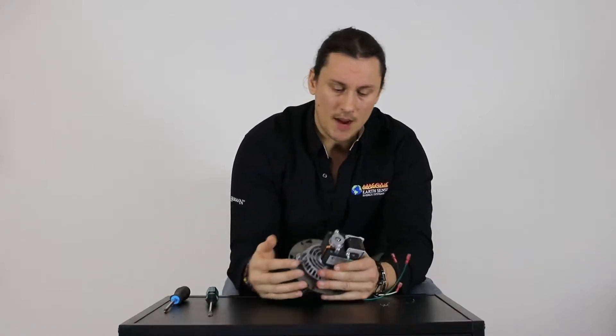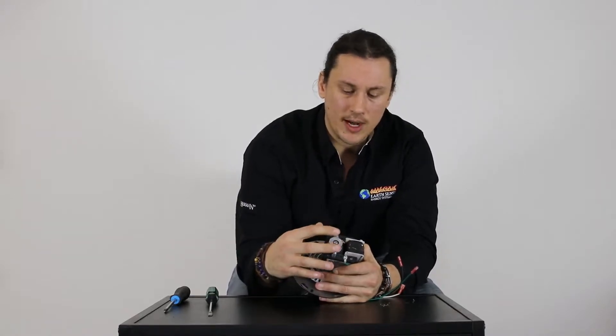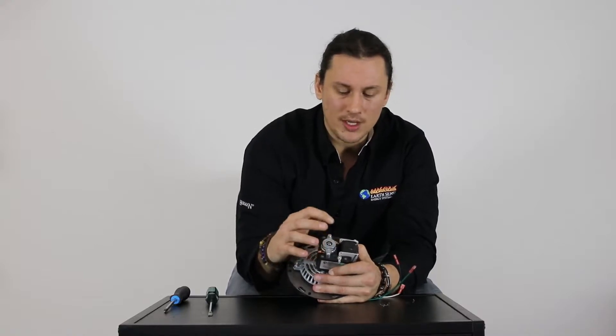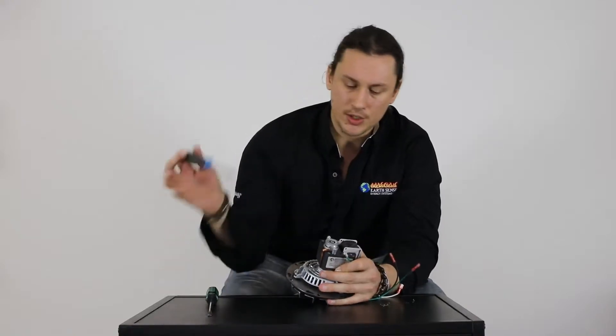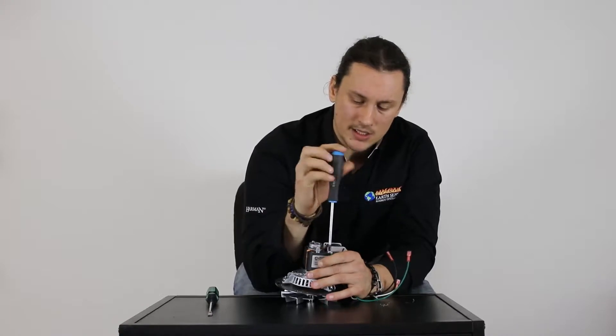As we look at the top of the motor we have two Phillips screws holding on a cap that covers the bearing and armature, and then we have two screws that are holding the magnet to the actual casing of the motor. We're going to first pull out the two screws that hold the magnet to the casing.